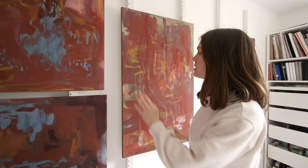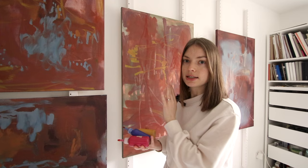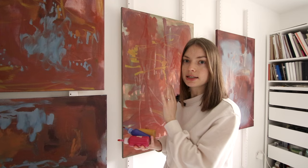I already have some yellow here that's quite bright, but I do want to add some more of the primary colours that I selected to build my colour palette from. The primaries I chose were Magenta, and actually it wasn't the Ultramarine that I selected — it was the Phthalo Blue and this Yellow Oxide.